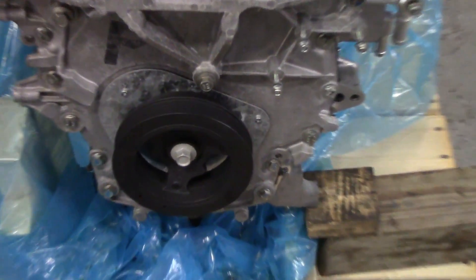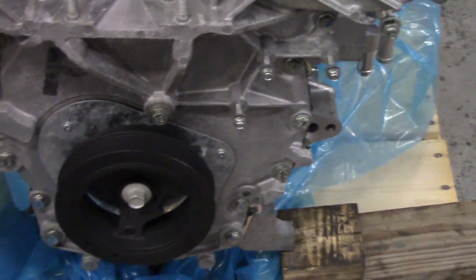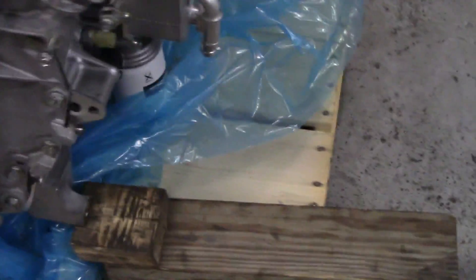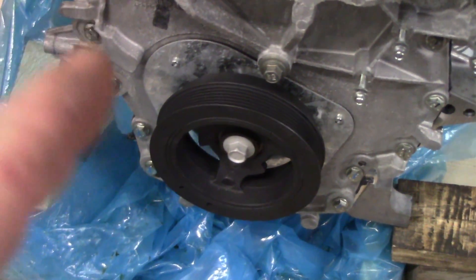Now this crank pulley bolt is beyond tight. So I really need to get the flywheel on here so I can hold this engine — it's really, really tight. So I'll get a little further along and then I'll torque that.